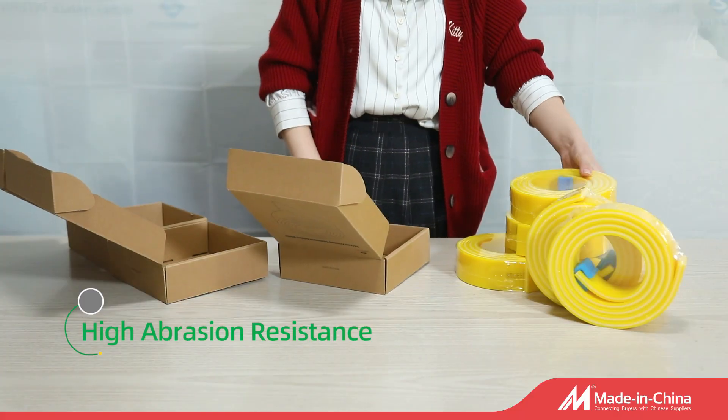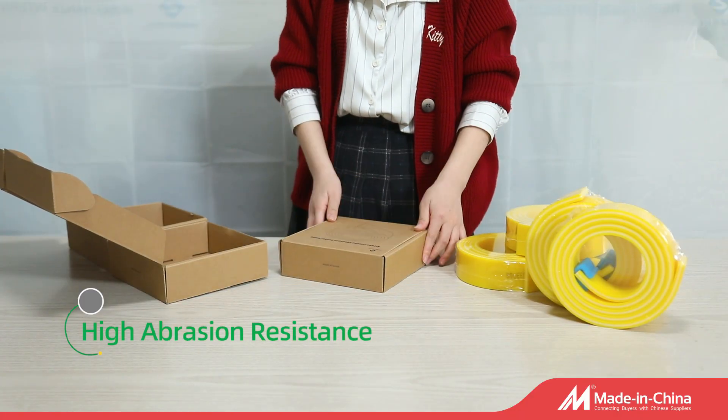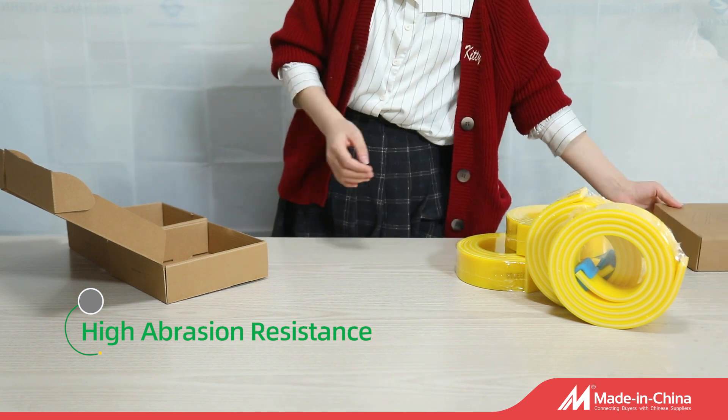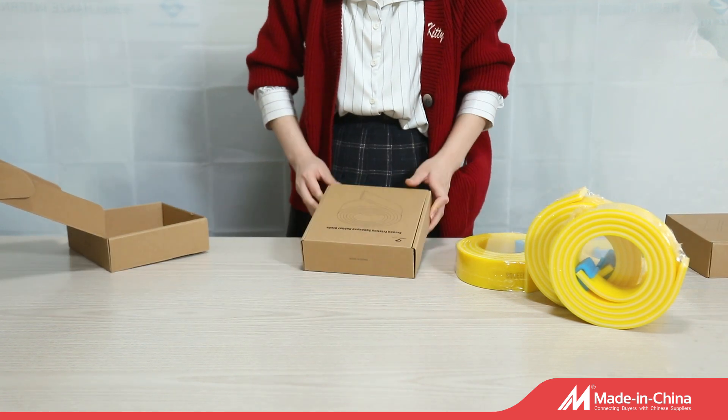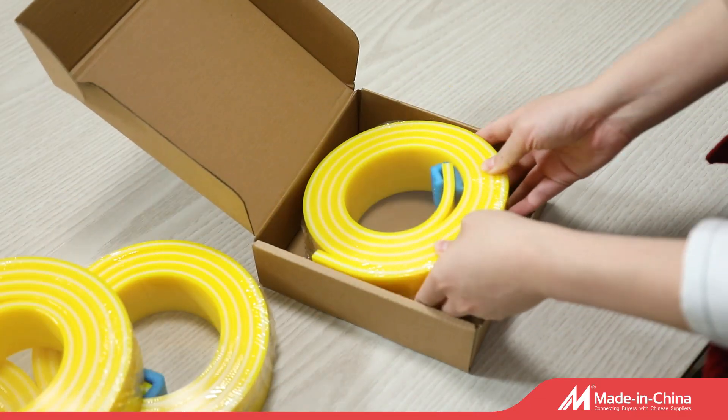Our common size is 50x9 and 50x10. Our squeegee has very high solvent and chemical resistance. Also we have AAA plus type with very high abrasion resistance and deformation resistance.